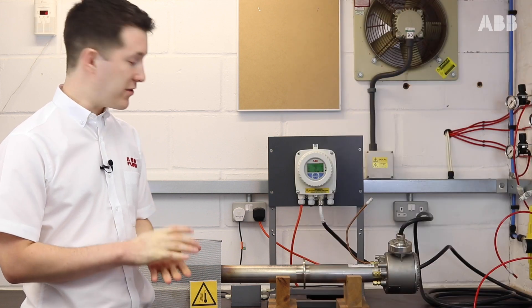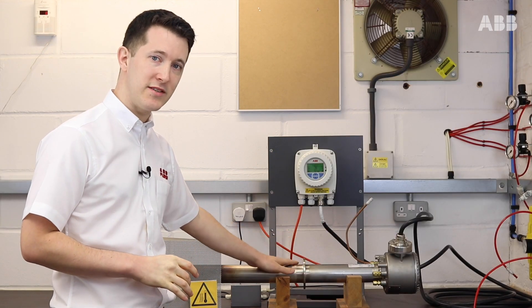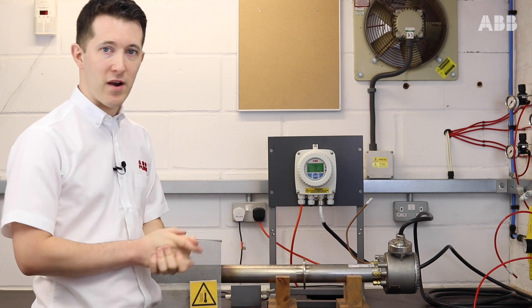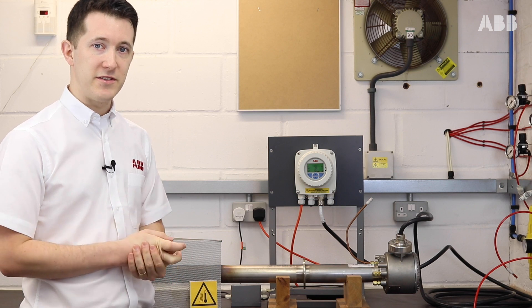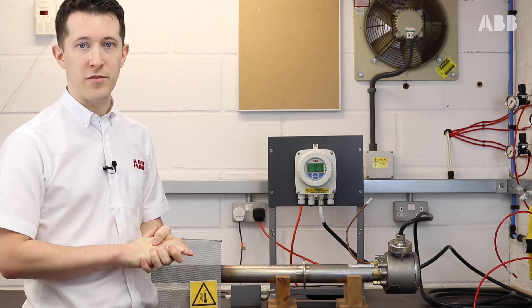Hello and welcome to this instructional video on how to conduct an in-situ calibration of an AZ oxygen analyzer from ABB. Today I'm going to be calibrating an AZ-20, but this process equally applies to AZ-25 or AZ-30. If it differs in any way I will point it out as we go through the video.